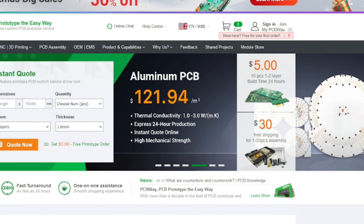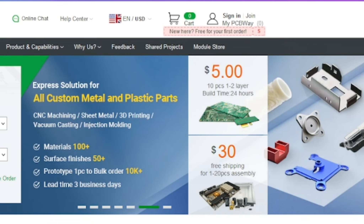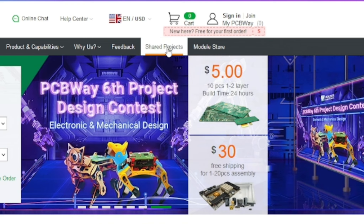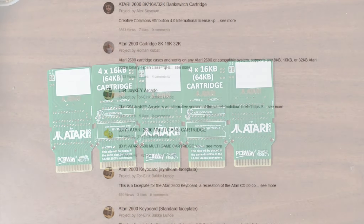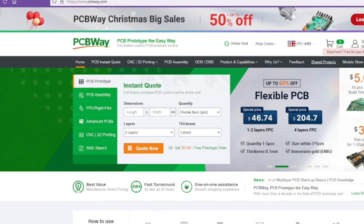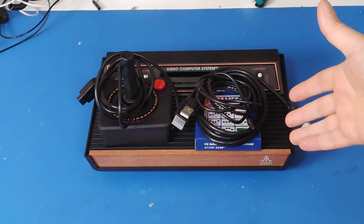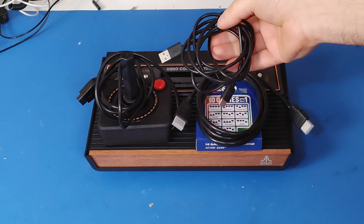That's a great segue for the sponsor of today's video, PCBWay, where you can have PCBs printed starting at only $5 for 10 PCBs. This is a great deal if you're gonna buy an Atari 2600 Plus and you don't have a lot of physical cartridges, because you need physical cartridges for it — there's no built-in games here. Go to the shared projects page, choose from a number of different designs for Atari 2600 cartridges, order them, build them, and play. Visit PCBWay today at www.pcbway.com.